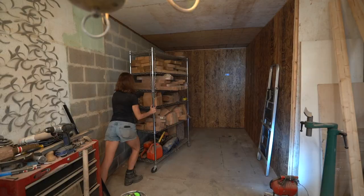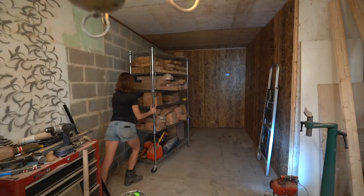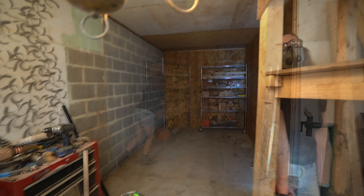The old shelves that were in the back of my studio were still in good enough shape that we could bring them back in and put them to use again. After dragging those in, now it's time to reload them.